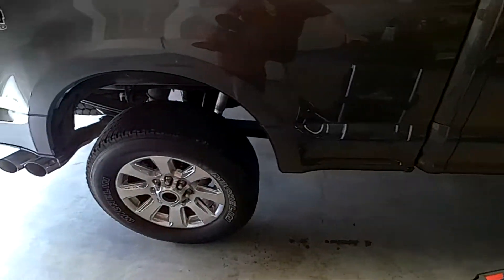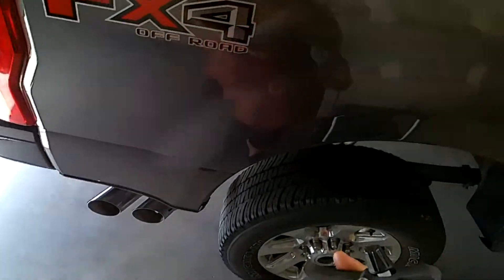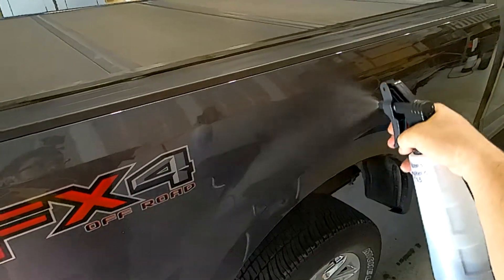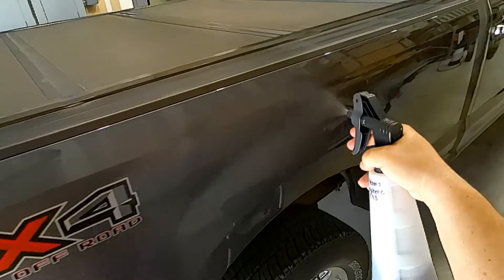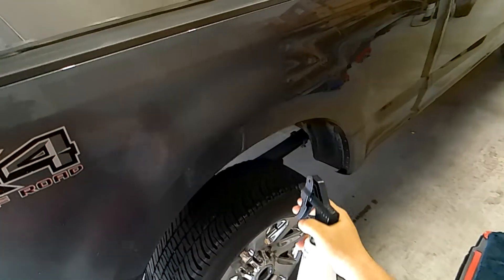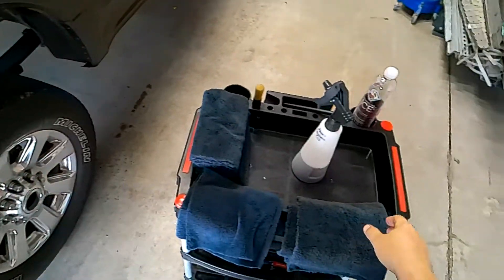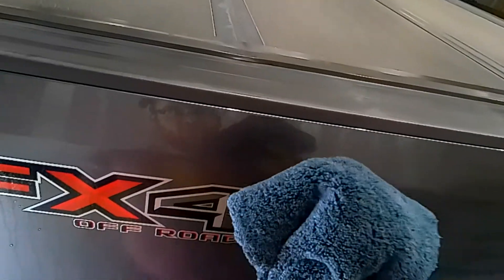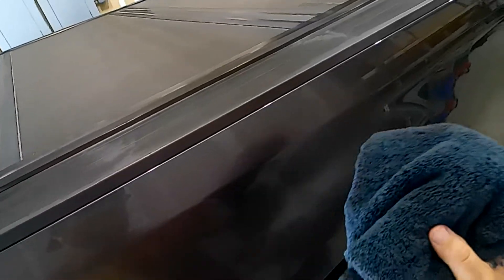We need to flip the towel over to another clean side so we can move on to the next section. When you're doing a waterless wash, you're just going section by section. Actually — I'm calling it wrong. This is not a rinseless wash, it's a waterless wash. Sorry if you made it all the way through the video — I'm an idiot. I'll make sure to put that correction in the YouTube thumbnail.